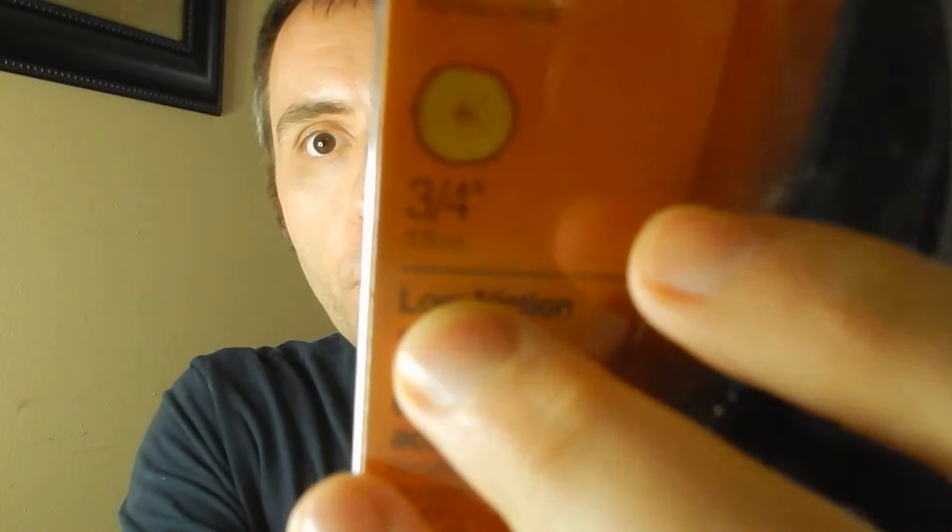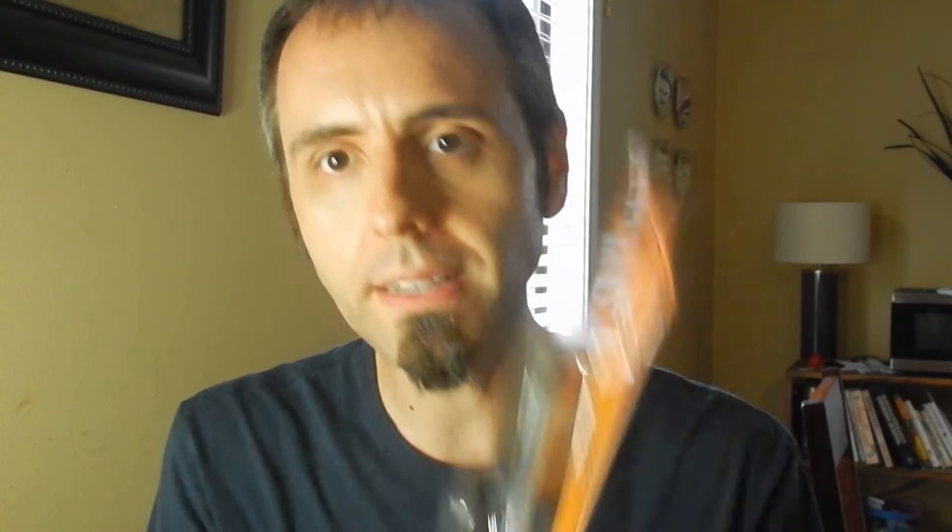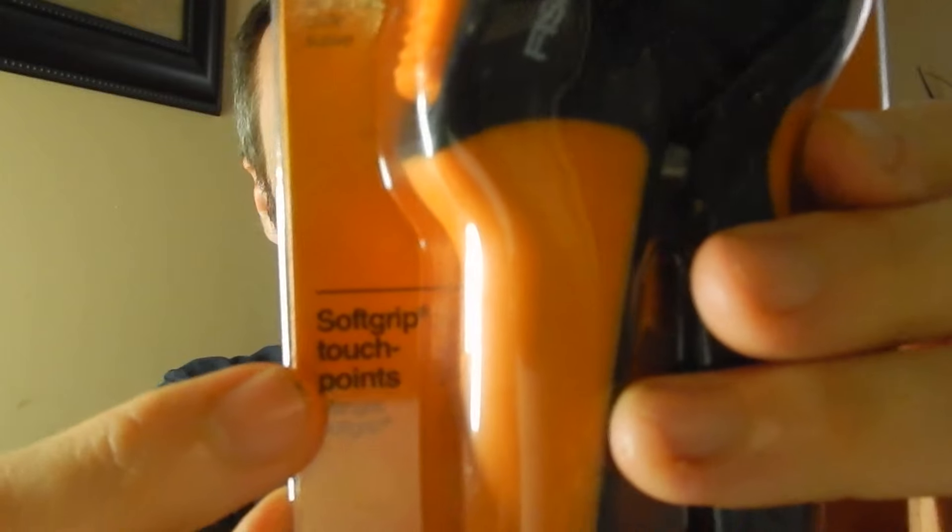They do up to a three-quarter-inch diameter branch. They have soft grip touch points right there. So I figured we'd do a little unboxing of these pruners here to let you guys have an idea of what we're looking at.